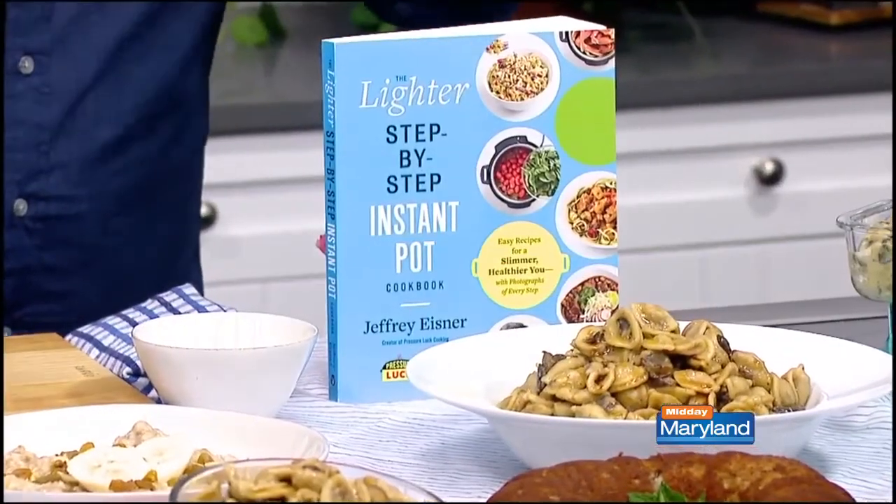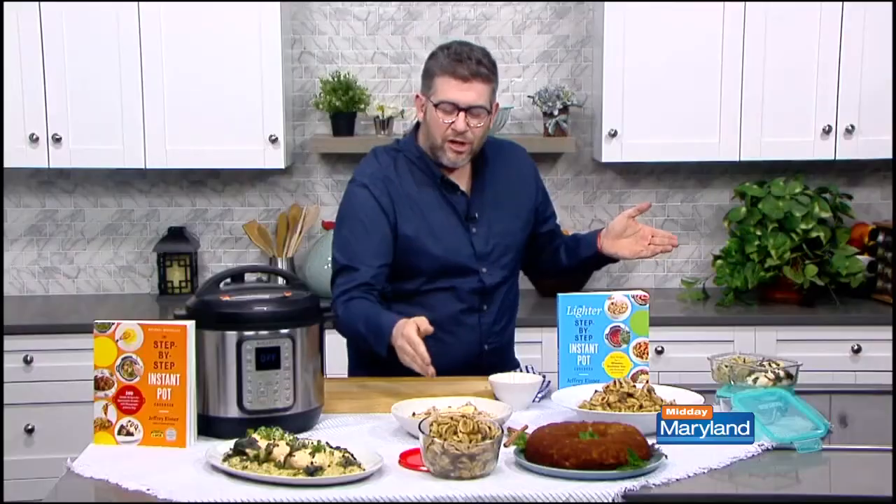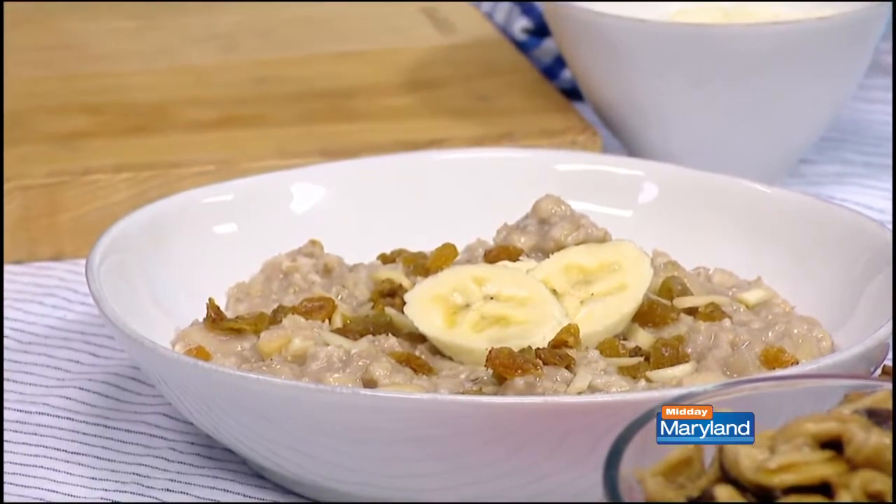We can also do a whole array of things. Let's start off with breakfast — we have some steel cut oats here which are absolutely fantastic. You can customize them however you want. Here we have some bananas, some golden raisins, some almonds. You can also put berries — whatever you want. The sky's the limit.